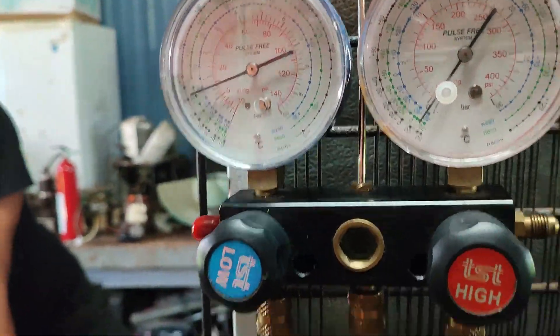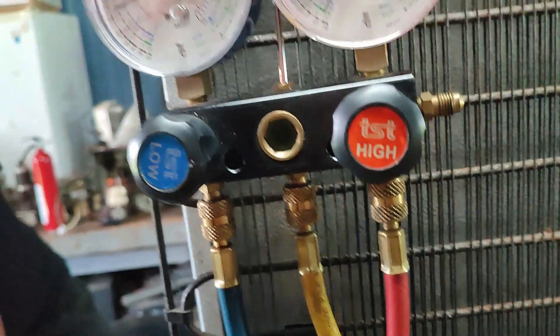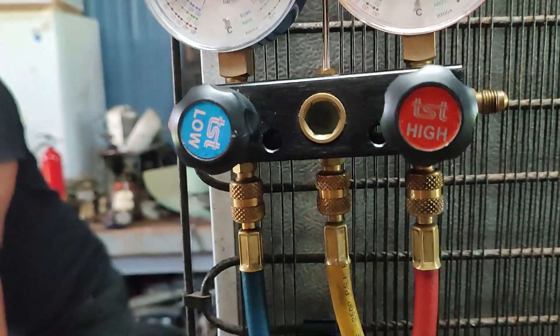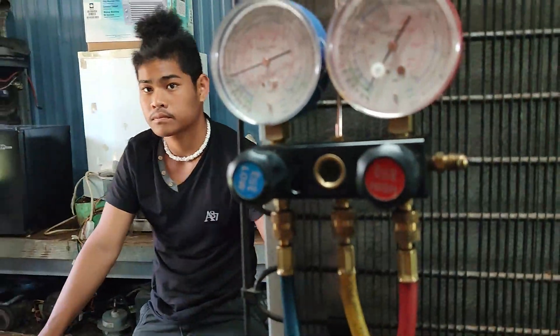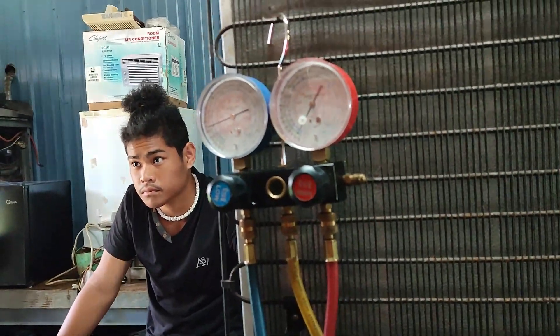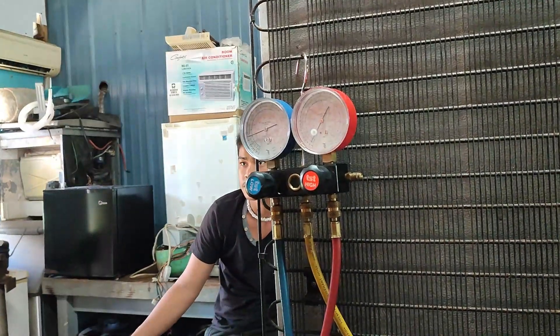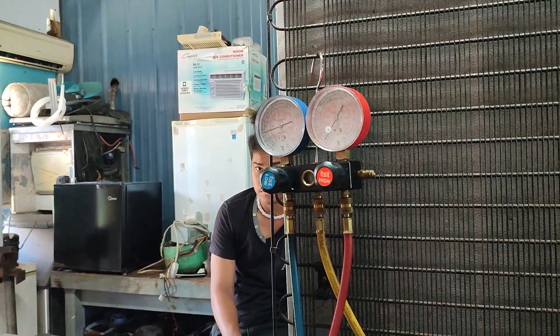Now this one is going up because it's off now. So the pressure is balancing there again. So 1.8, huh? We charge 1.8 already? Yeah. 1.8, 1.9. So how many will we add more? One more? Two. Because we need 2.7. 2.7.